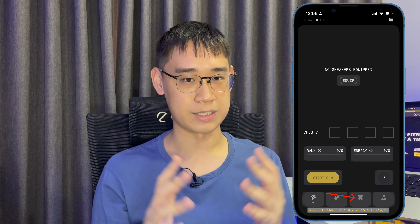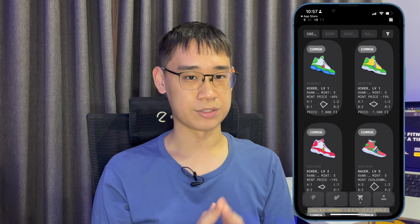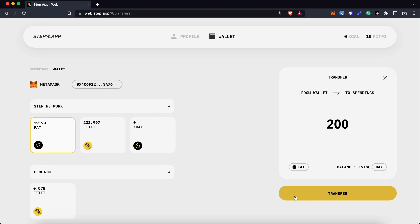You can go to the marketplace and use these tokens to pay for any sneaker or shoebox. This same process can also be done for the fat points that you've accumulated, and you can check out my guide here on how to claim these points.